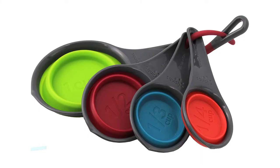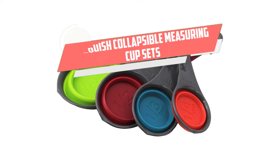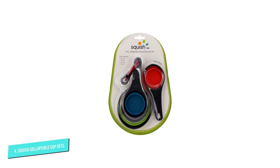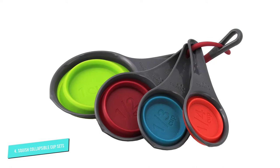Number 4: Squish Collapsible Measuring. This set of measuring cups collapses for easy storage in a drawer or other small spaces. An included loop can connect them so they can be hung on a single hook, or keep them separate to grab them one at a time. The set includes one cup, one-half cup, one-third cup, and one-fourth cup measuring cups. The handle and rim are sturdy black plastic, while the cup portions are cheerfully colored in green, red, blue, and orange. The capacity is marked on each cup so it's easy to grab the right one for your recipe.